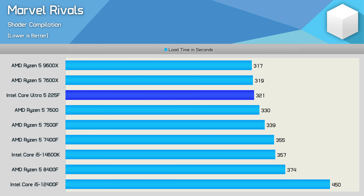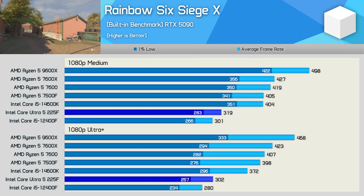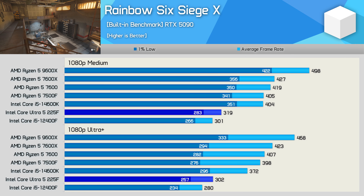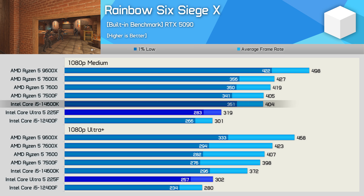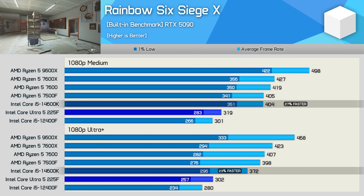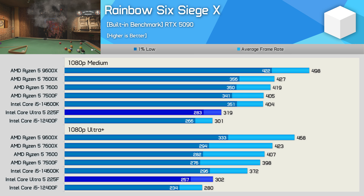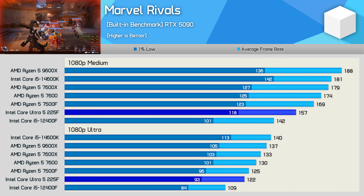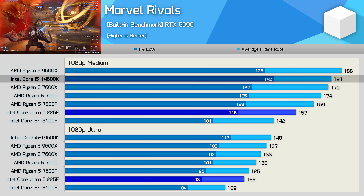Starting gaming benchmarks with Rainbow Six Siege, the results are a little tragic. Over 300 fps average is impressive in isolation, but relative to competition it's very underwhelming — only a 6-8% uplift over the 12400F, while the 14600K was 27% faster with medium settings and 23% faster with Ultra Plus. The Ryzen 5 7500F was 27% faster on medium and 32% faster on Ultra Plus. In Marvel Rivals the 225F beats the 12400F by 11% on medium and 12% on ultra, but the 14600K was 15% faster and the 9600X was 20% faster on medium.